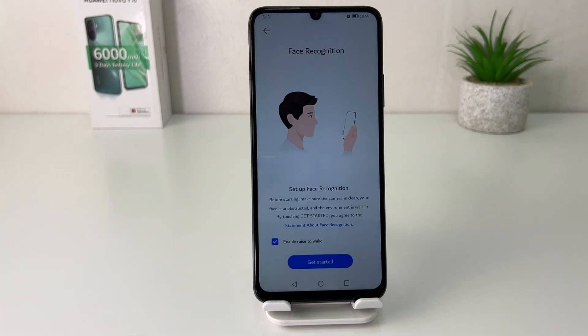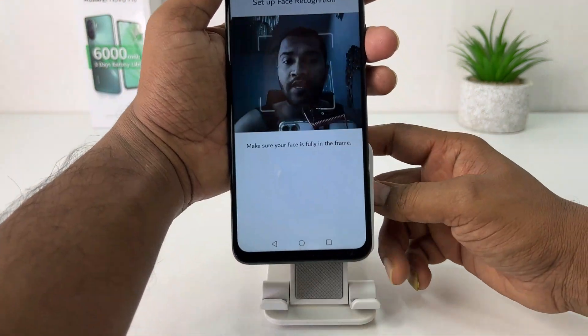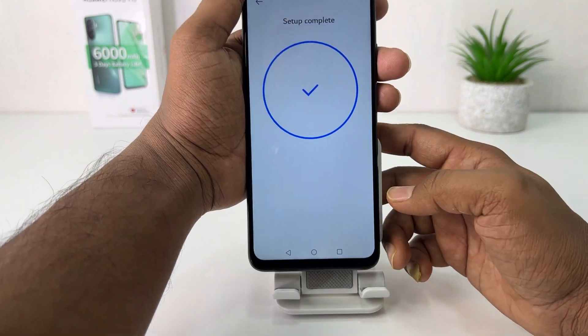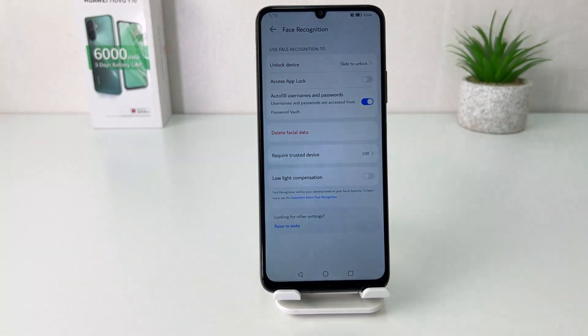After completing the pattern setup, it will prompt you to set up your face lock. Click Get Started and the device is going to recognize your face. You can see how quickly this device recognizes my face.